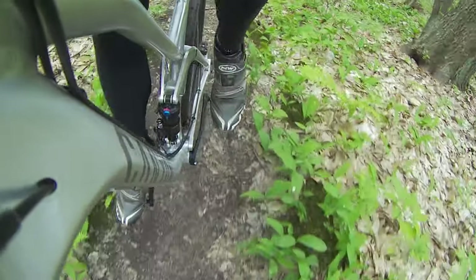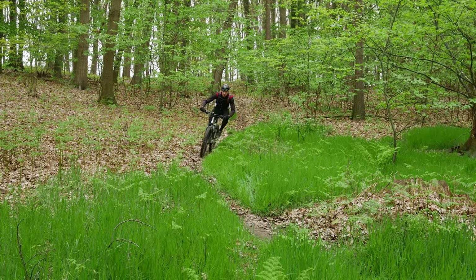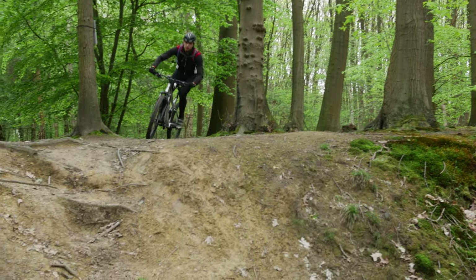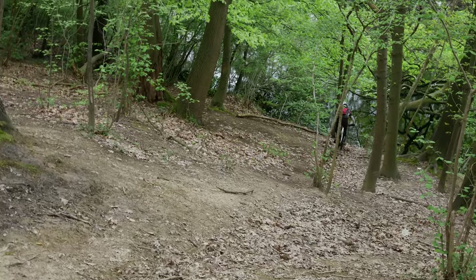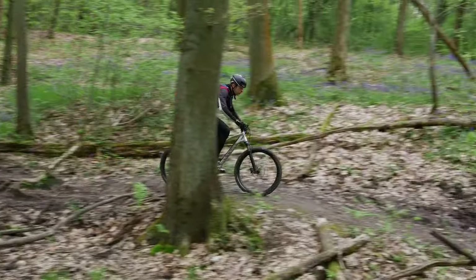The suspension on the Spectral isn't just good when climbing though. When you're going really fast downhill the bike feels really smooth and plushy. Small bump sensitivity is good and the linkage has the right amount of progressivity for the bigger hits. The bike also feels great under braking — the rear suspension feels pretty independent from braking forces and the front doesn't dive too much either. And this bike just invites you to pump every undulation in the trail and to just hug each jump.